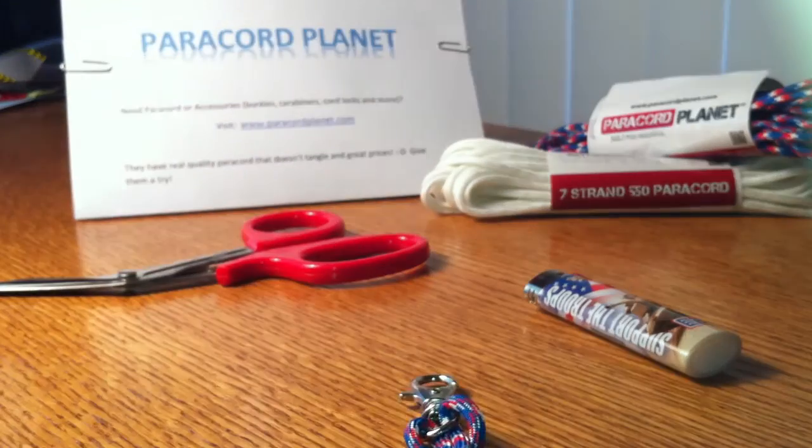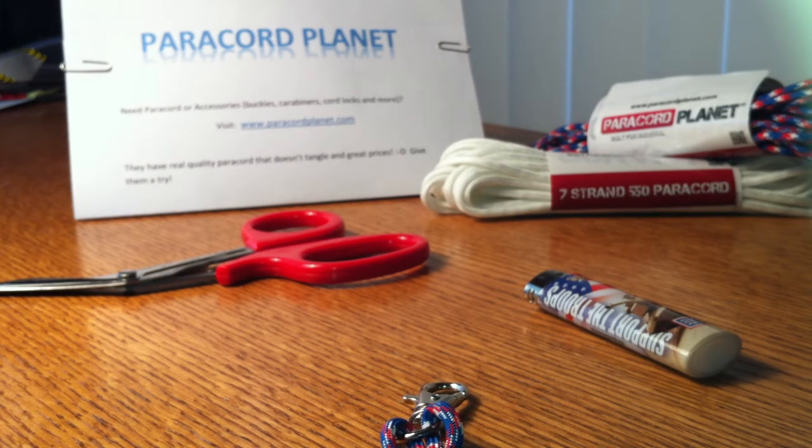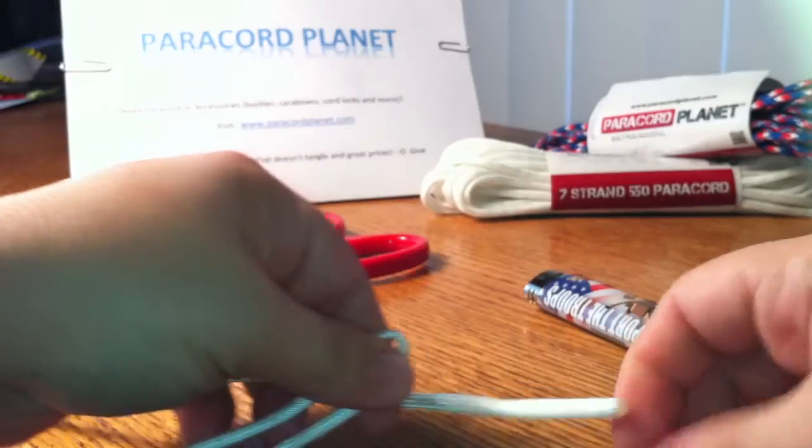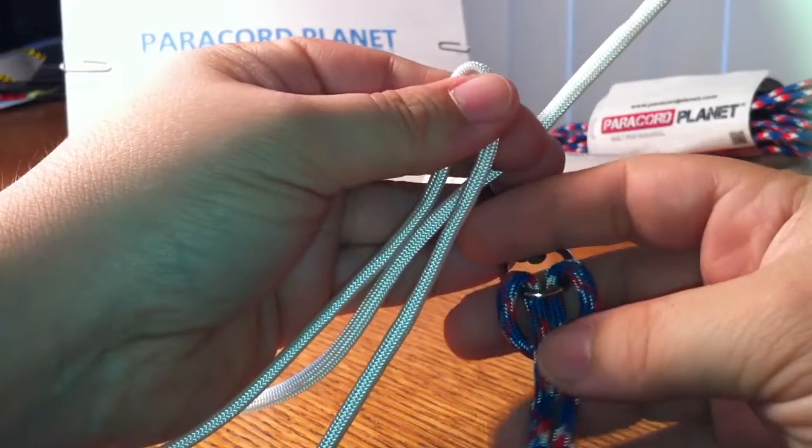Then you're gonna get the other one — the white one — and basically do the same: find the center of it. This is gonna be a little different. The keychain I'm actually gonna show you guys is a design that JD from Tying It All Together came up with — it's actually one of his designs. Mine's gonna be a tad different just at the start, because he actually mixes in a bracelet, and I'm trying to do this one as an actual keychain. That's the only thing that's gonna be different, but I just thought maybe I could show you guys a way that might be easier and different with the keychain.